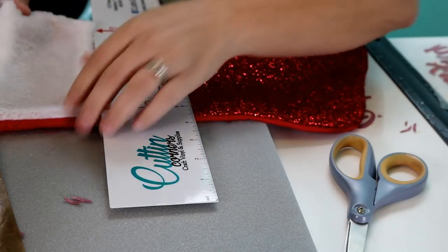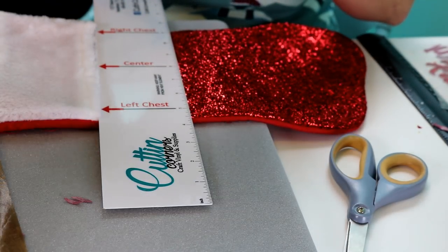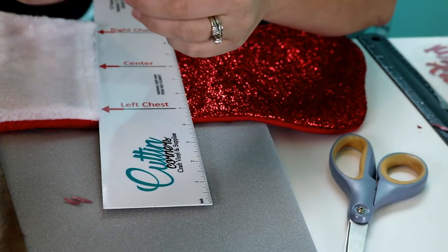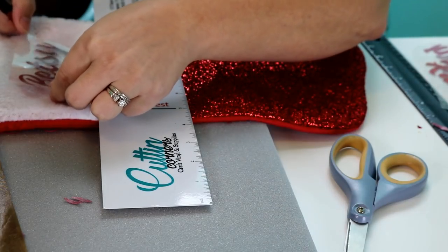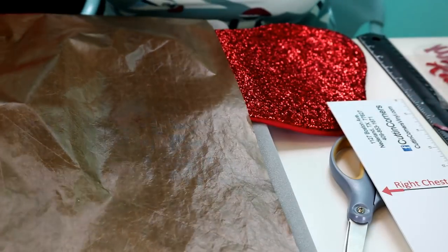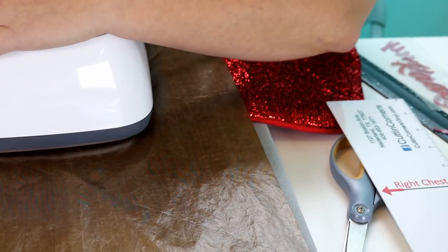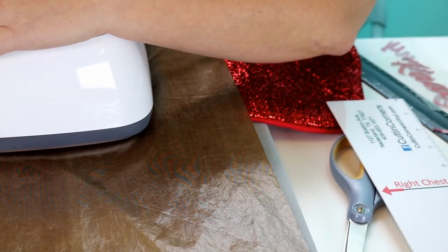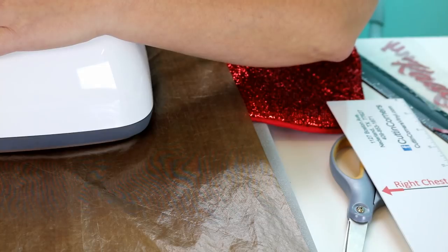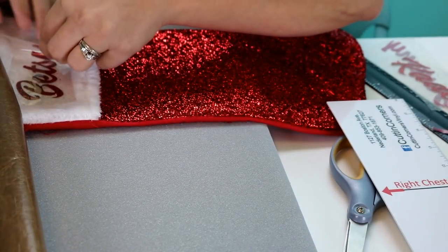Lay that out center. It is very easy to see center when you're using this t-shirt guide. Now I'm going to take my name, fold it in half — the sticky part is towards the outside because we don't want the letters to stick towards the center. Lay that out centered, then cover it with the Teflon sheet. I always use a Teflon sheet to protect the pressing surface. I learned a long time ago doing projects like this to definitely protect it, because I have melted vinyl to the bottom of my heat press when I was first starting out.